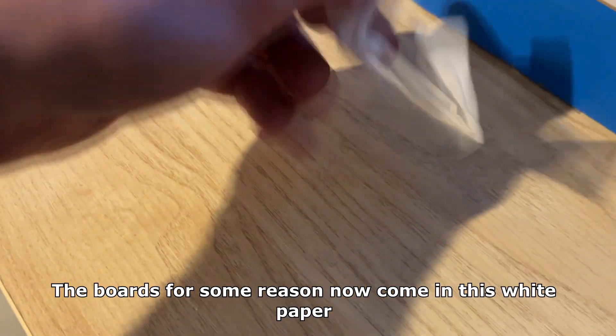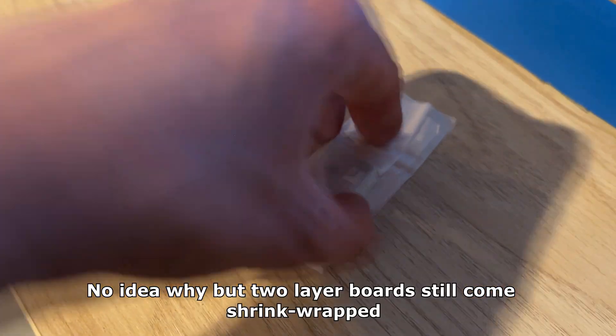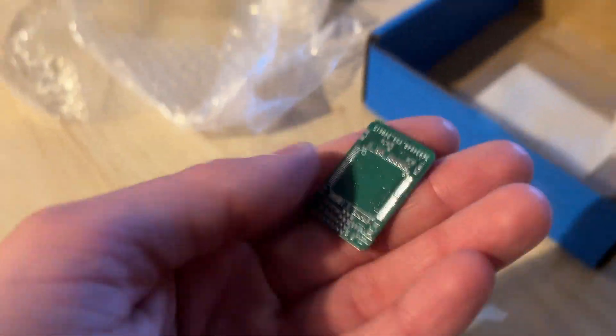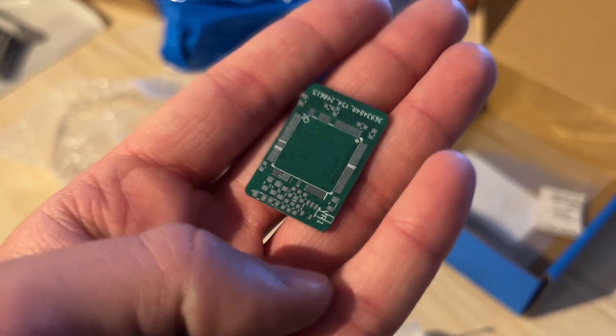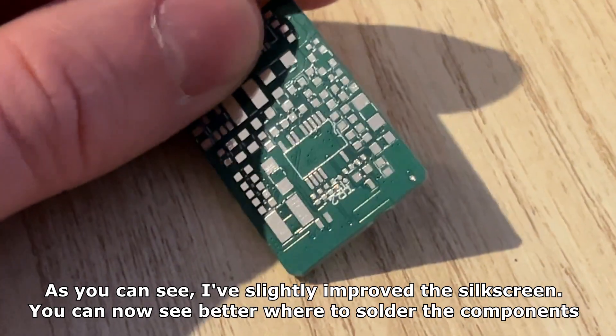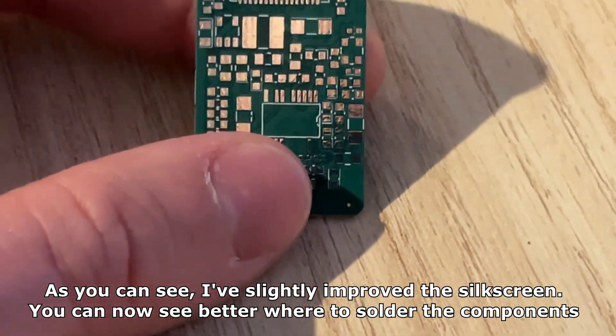The boards for some reason now come in this white paper — no idea why — but two layer boards still come shrink-wrapped. As you can see I've slightly improved the silk screen. You can now see better where to solder the components.